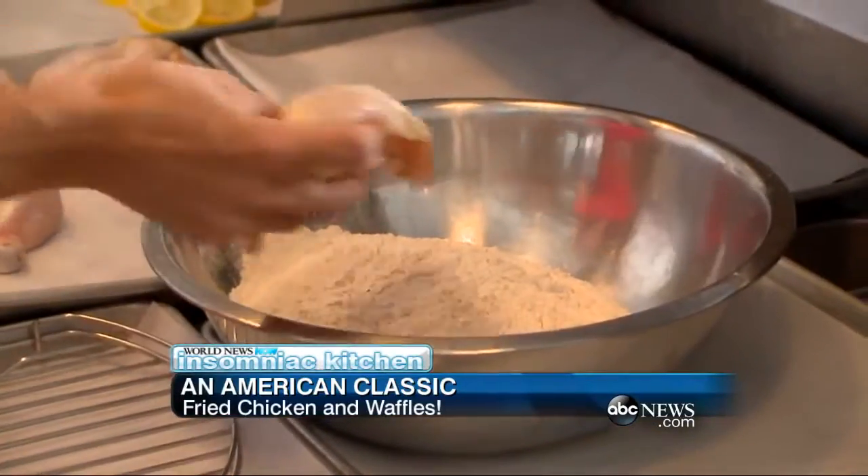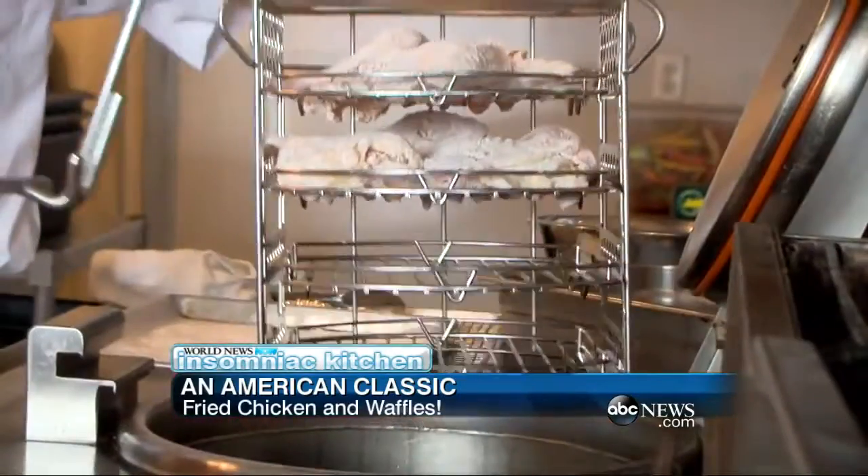So this chicken has been sitting in sweet tea for a day. What's our next step? Next step is to fry it. We need to dredge it into flour, and then the final step is to drop it into the fryer.